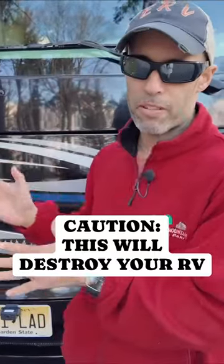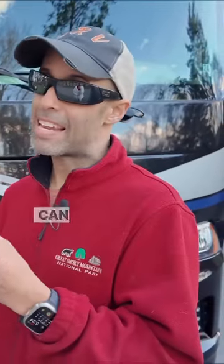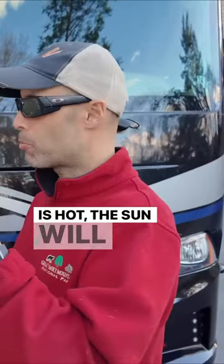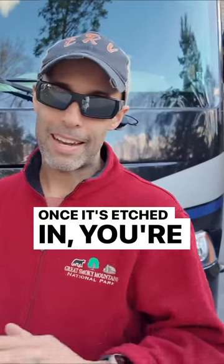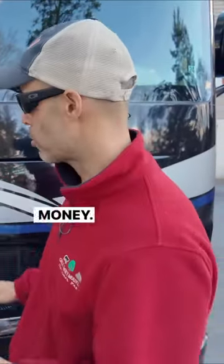Let's talk about the paint up front — it's a big deal. When bugs hit and you have carcass, they're acidic and can actually etch into the paint, especially when the weather is hot. The sun will cook those acidic guts into your paint. Once it's etched in, you're not getting it out unless you're going to wet sand and really spend a lot of time and money.